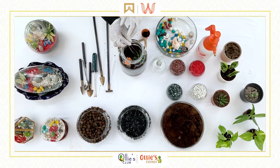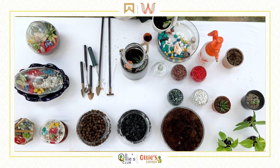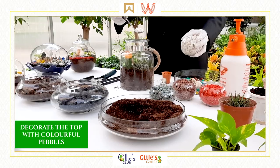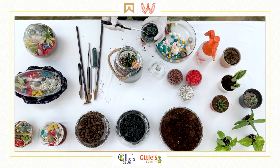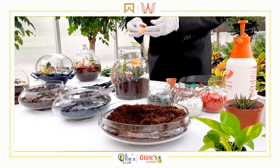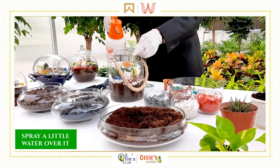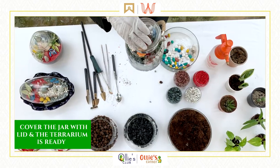Place a plant in the jar. Decorate the top with colorful pebbles. Spray a little water over it. Keep the jar open for 2 hours, then cover the jar with the lid — and your terrarium is ready!